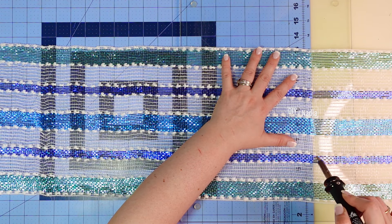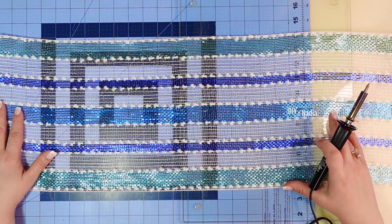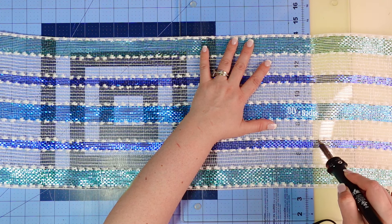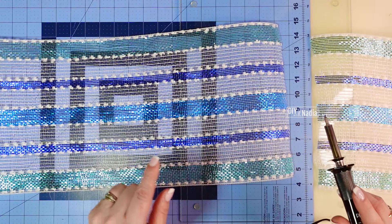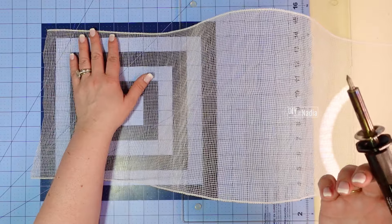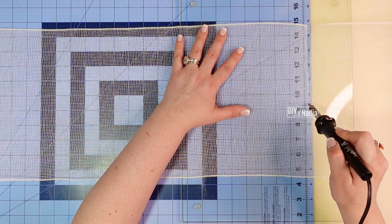I'm rolling the deco mesh naturally and placing it in a laundry basket next to me. I'm trying to cut as fast as I can for two reasons: one, my cat Simba is about to break the door down, and two, I don't want to breathe the fumes. I have a window open and I do recommend working in a ventilated area when using a heating tool to cut deco mesh. Since my wood-burning tool was already heated up, I also cut my white deco mesh with it, but you can definitely just use a rotary cutter for that.